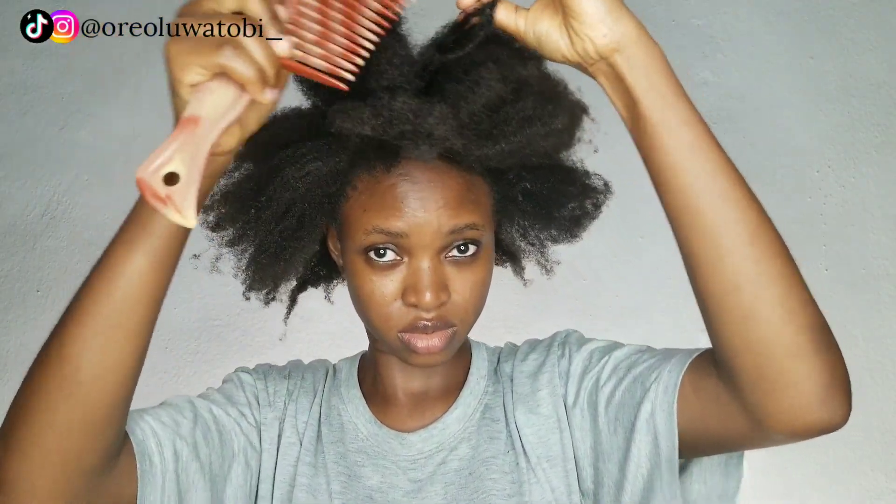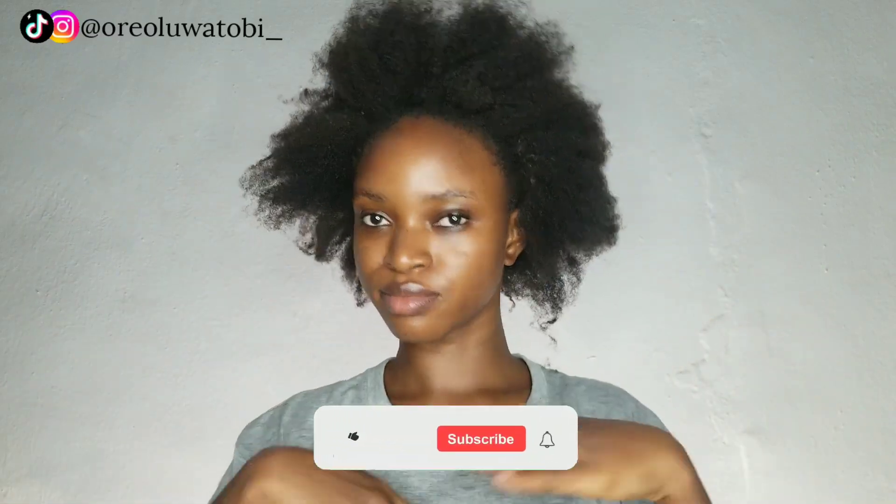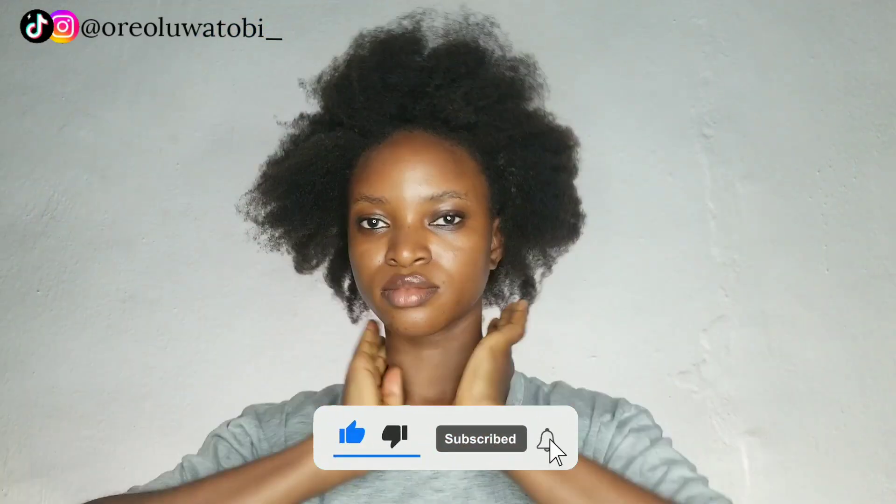I would not advise you to comb out your hair when it is dry. Look at the comb — that was how little breakage I got altogether. This hair was so low maintenance, no stress, nothing — and look at how full my hair is! I really love this so much, it was giving me model vibes. I really hope you enjoyed the video — don't forget to give it a big thumbs up, subscribe, and follow me on my social media shown in the top left corner. See you in the next video, bye!